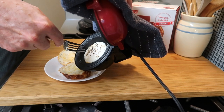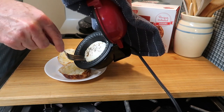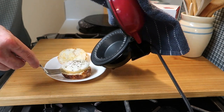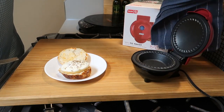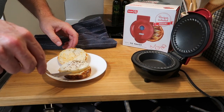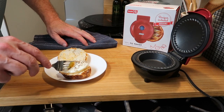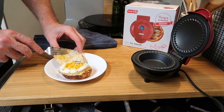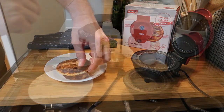Hello everybody, hope you're having a great day! Do you like egg and cheese biscuits? I'm making the easiest egg and cheese biscuit this morning and I can't wait to show you how to do it. I'm using this Dash mini pie maker — it is wonderful and I highly recommend it.